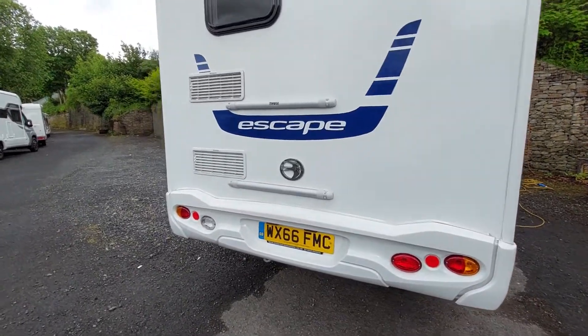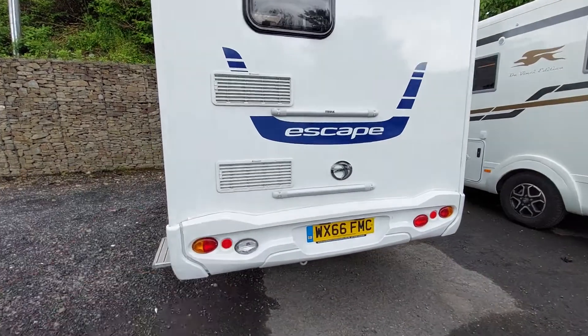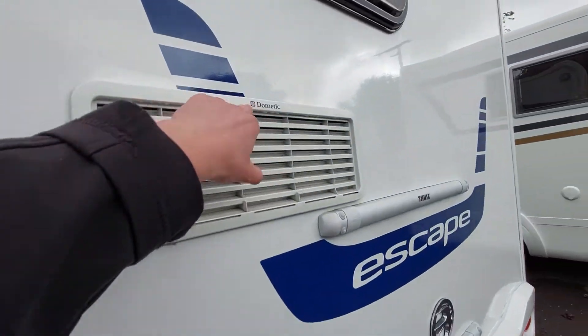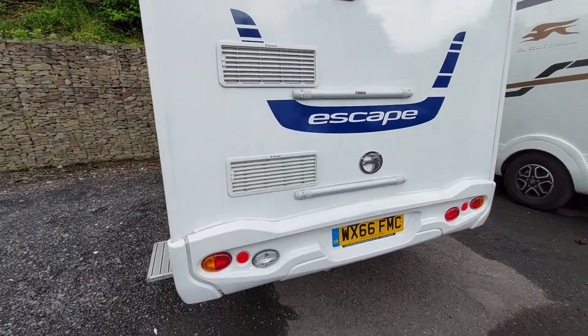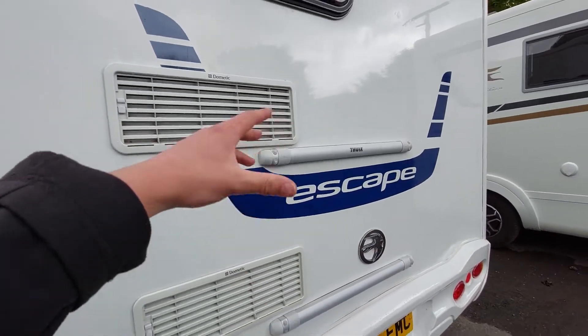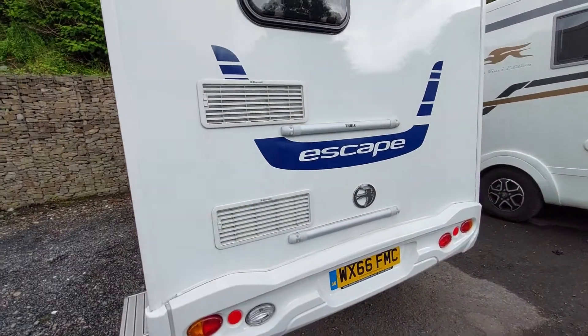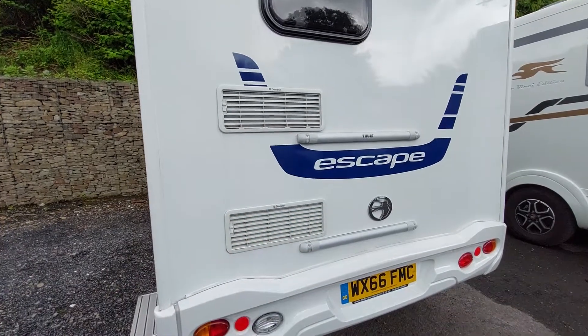Moving to the back of the vehicle, you can see you've got space for a bike rack should you want it. You've also got your fridge vents on the back — it's a Dometic. Bear in mind that if it is a sunny day your fridge isn't going to run as efficiently, so if you can try and keep this area in shade as much as possible. We'll go more into the fridge on the inside.